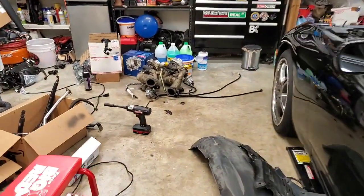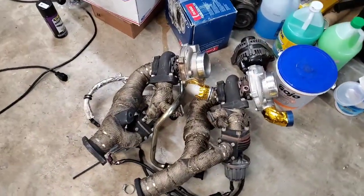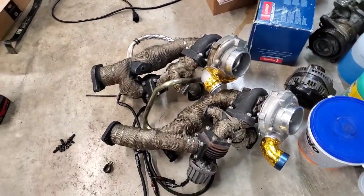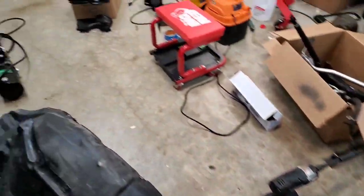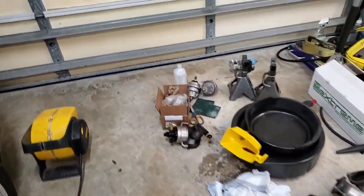I hope you guys enjoy this video — hit the like, subscribe, and the bell notification. Hopefully I'll have some more videos coming up very soon. I've got some updates coming as well, not in this video, so be watching out for the next one guys. The twins are hungry and ready to go — see you guys.